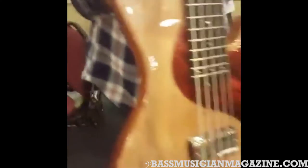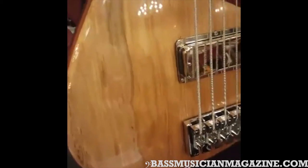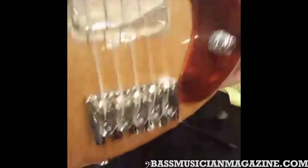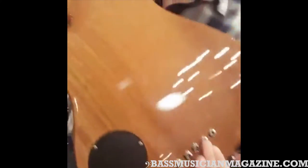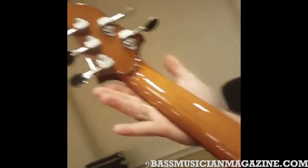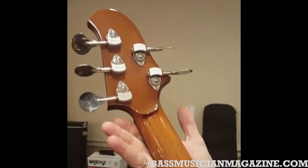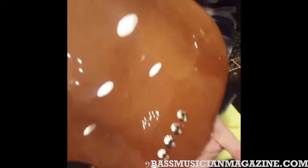This one here is a five-string. This is a spalted maple top, tortoise pickguard, and here you can see the mahogany back quite clearly. All the hardware is Hipshot, including the bridge and the ultralight tuners.